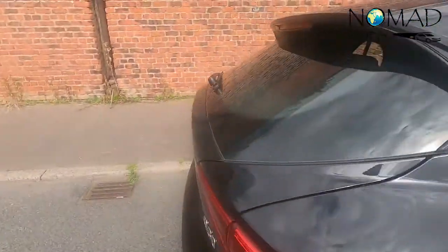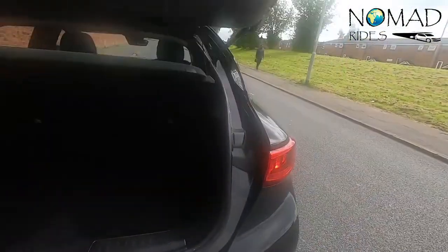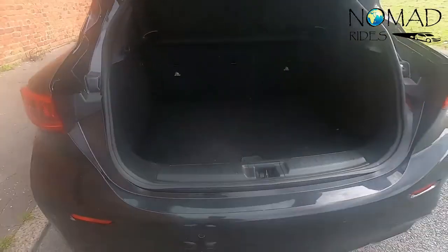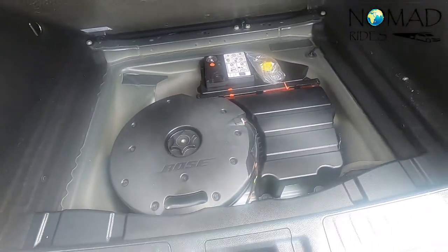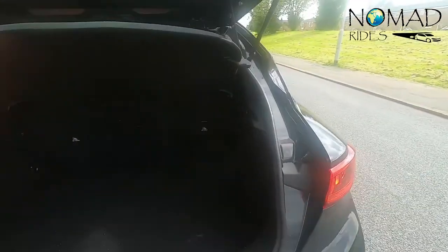A lot of people who buy this car want to see what kind of boot space they're dealing with. It's pretty nice and spacious — good enough for taking a trip to Europe. You can also see the Bose amplifier in there. Pretty nice and spacious overall.